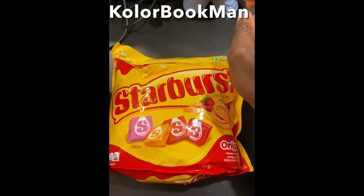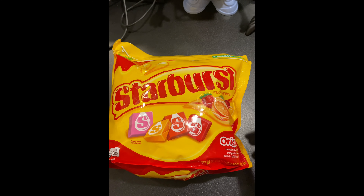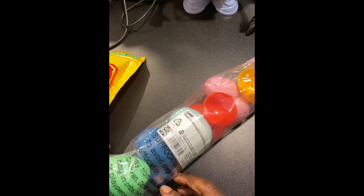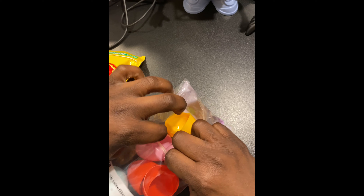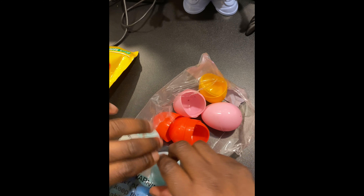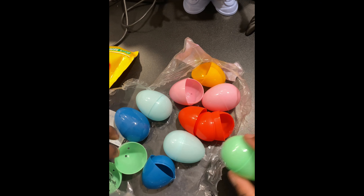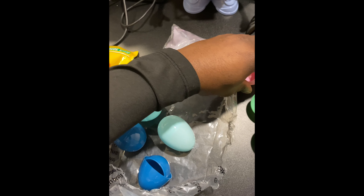Hey guys, this is Color Book Man and I have a good Easter egg idea, great for kids. We have Starburst candies and our Easter egg holders, or containers. I bought these from Target and they're like one dollar, with two of each color. I plan to fill these up with Starbursts and then hide them around the house for an Easter egg hunt.